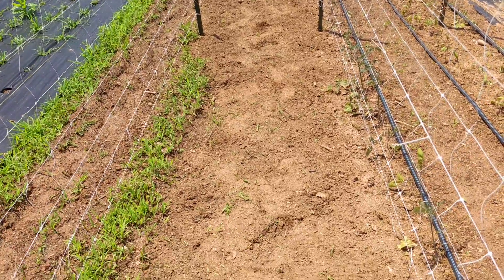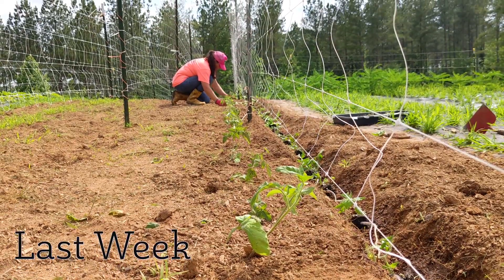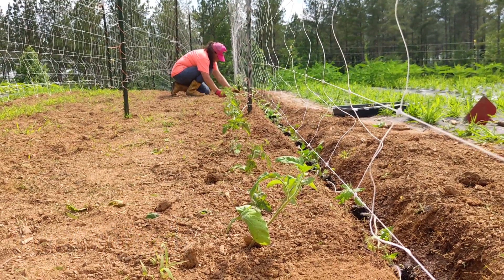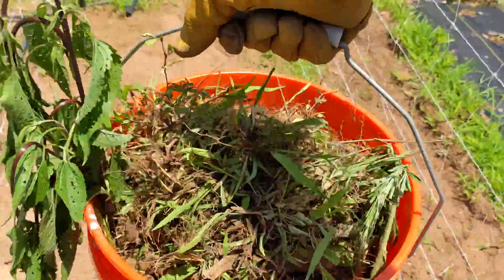We pulled a bunch of weeds to make room for cucumber and squash plants on the opposite side of the trellis from our tomatoes that we transplanted last week. This five-gallon bucket got filled to the top and dumped into our compost pile outside of the garden fence.